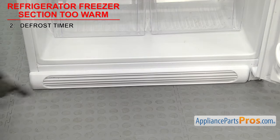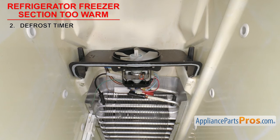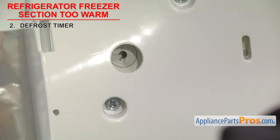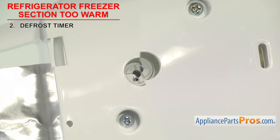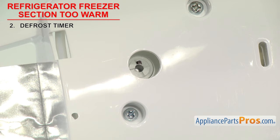On older models, they may be behind the kick panel. If your freezer is too warm, it could be that the defrost timer has failed. When this happens, the evaporator freezes up and cold air can't be circulated around the unit. In order to check if the timer motor is advancing, you can mark the shaft of the timer and then check later to see if it's moved. If it didn't, then the motor or gears have failed and the defrost timer will have to be replaced.